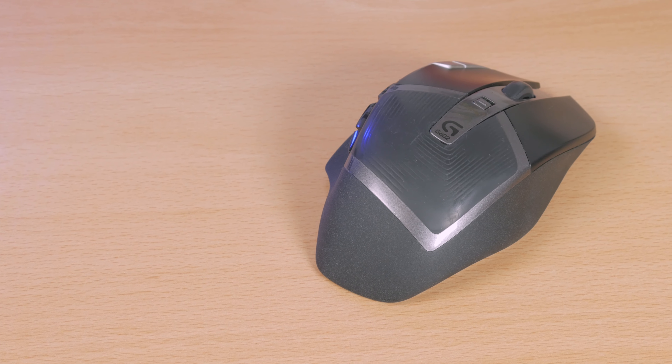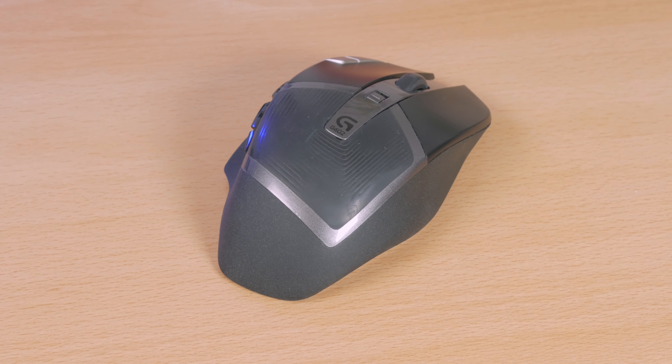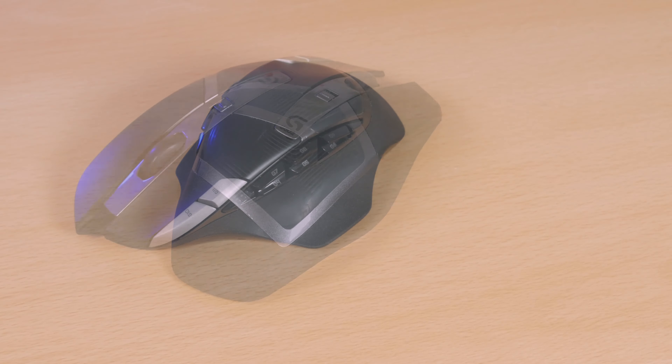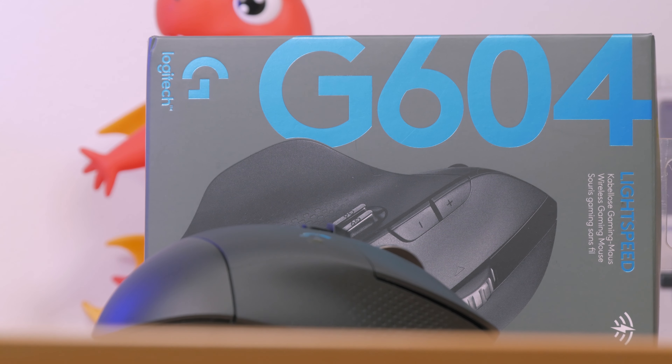Hi guys, Matthew here and welcome back again to my channel. After checking out a bunch of new Logitech peripherals — feel free to watch them on my channel or click the link in the top right corner — today I'm taking a look at another one, their new addition to their gaming mice portfolio, the G604. One of my favorite wireless gaming mice of all time is definitely the G602, and this is basically its new successor.